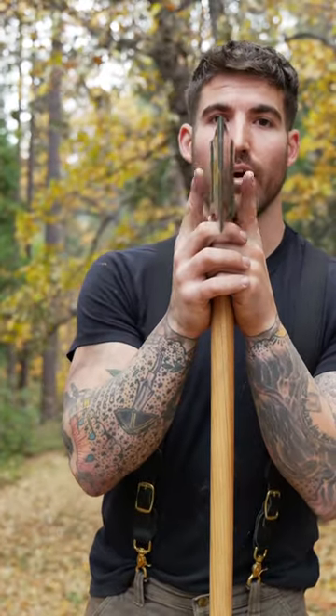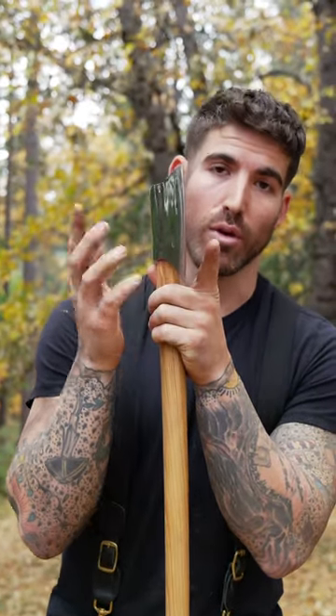First, to understand the axe, we've got to understand cheeks. The cheeks on this axe are very narrow — that's the profile here — and you can tell because it doesn't flare out at all at the bit where the cheeks are. It is not designed for splitting wood.